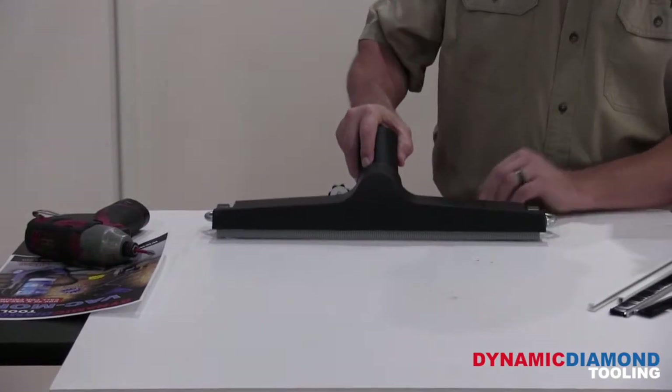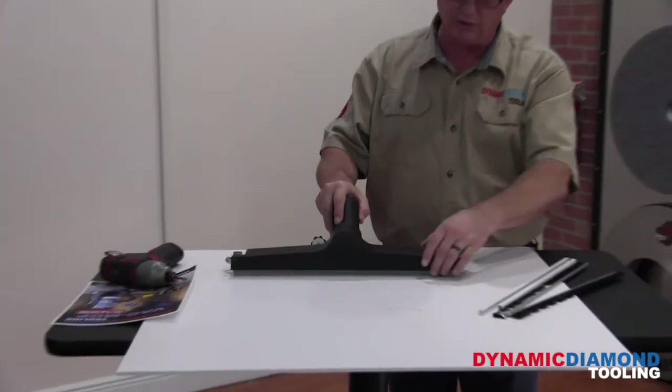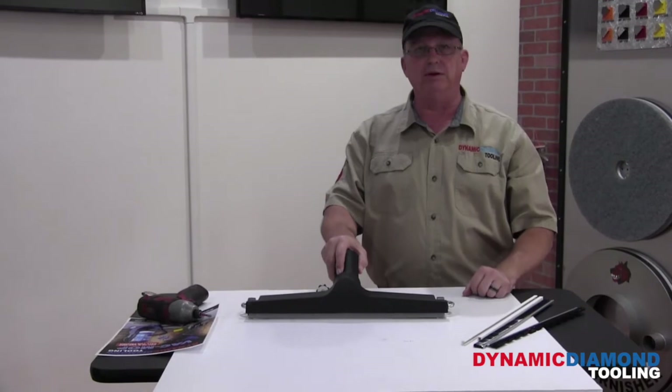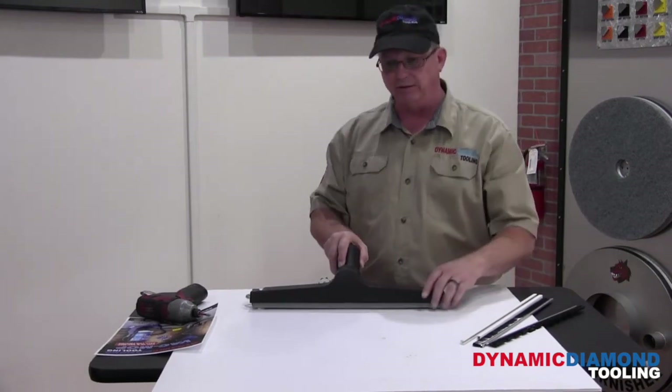Now you can hear we're dragging the floor — that's right where we want to be. When you're operating the tool, you want to leave the tool as flat as possible, so you're running across the floor keeping a good seal, making sure all the dust is being pulled into the vacuum. When you're going forward or going backward, you have that good seal. Keep it nice and level.